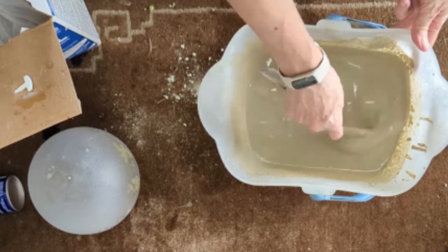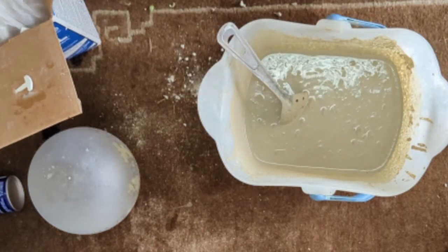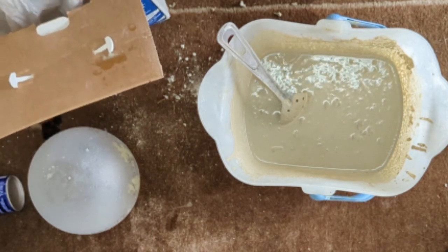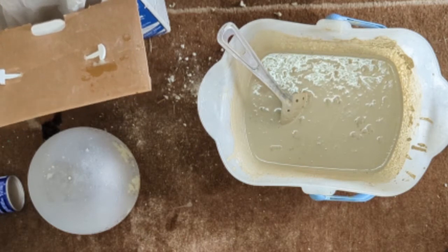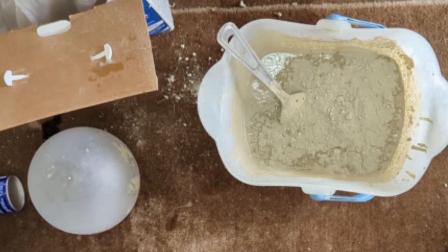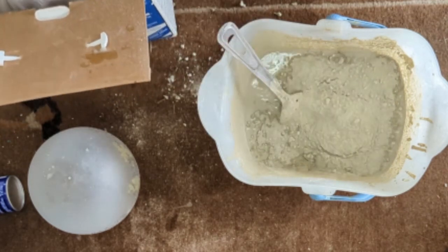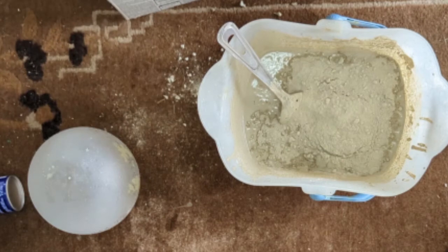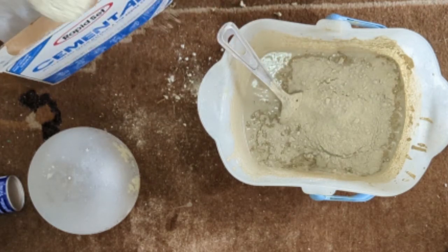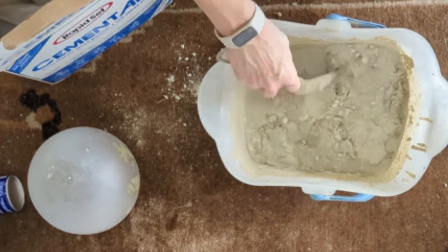Last time I mixed this I used a regular Home Depot bucket and it was deep, which is why I thought I'd use this more shallow bucket, but I hadn't considered those bumps in it. So that's 13, 14, 15 cups of the Rapid Set.